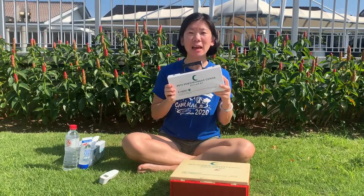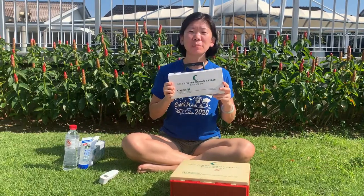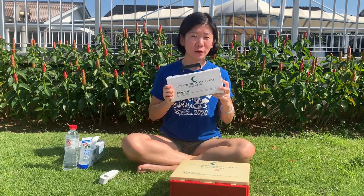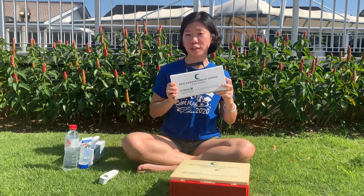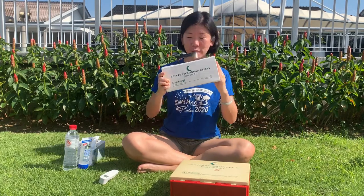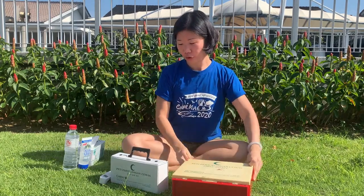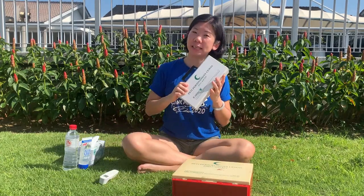This is a first aid kit. Every household should have one. Check with Mommy and Daddy where it is. If your house doesn't have one, encourage Mommy and Daddy to get one from your local pharmacies. It comes in different sizes. I have a small one here, and I have a bigger one. So now, let's check out what's inside this first aid kit.